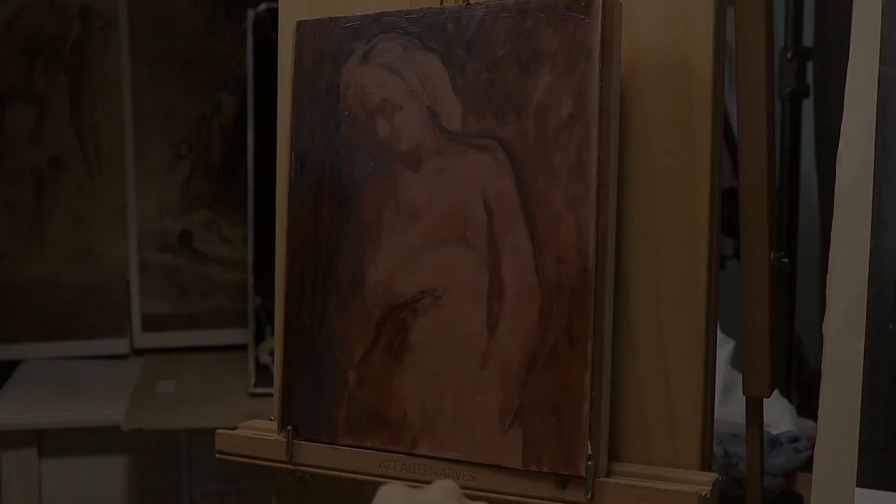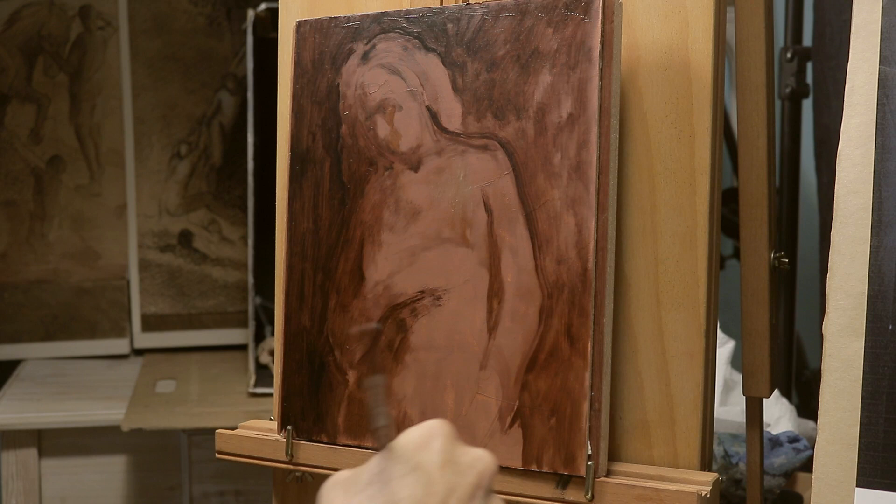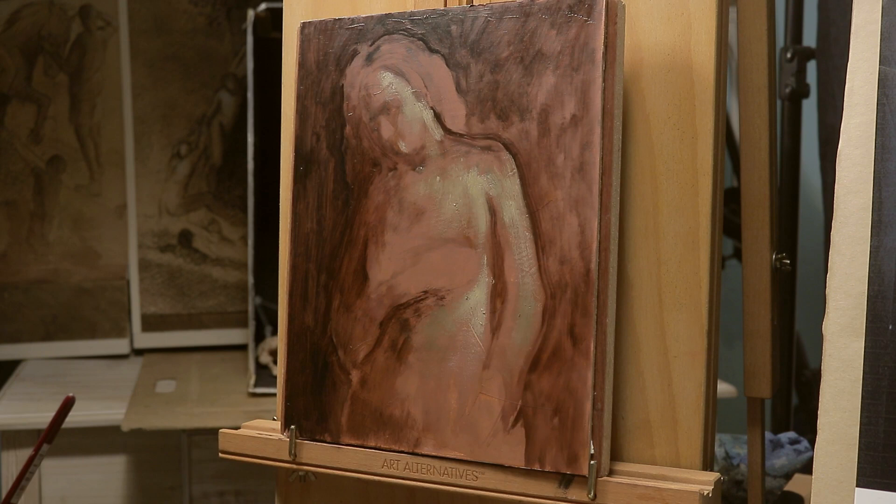This technique is common among painters such as Caravaggio and also Correggio. Tintoretto is also documented as using this technique. It serves as an underpainting or underlayer upon which brighter colors can be laid on top.